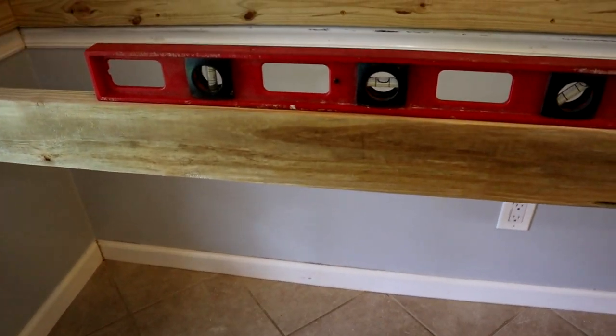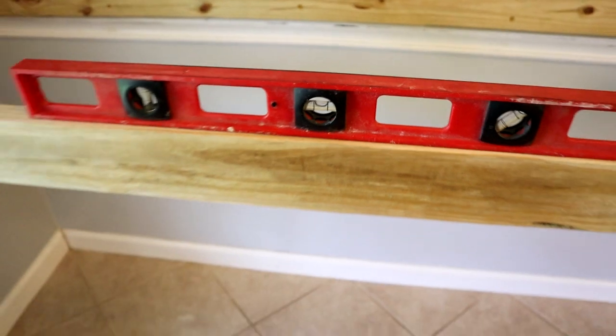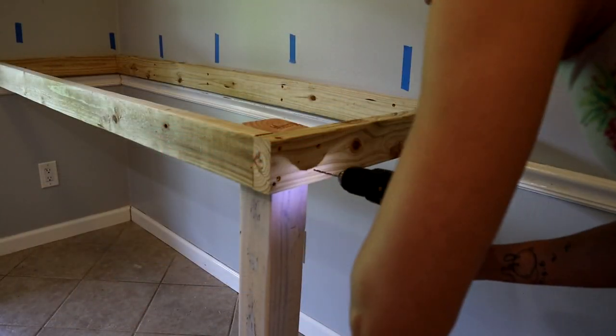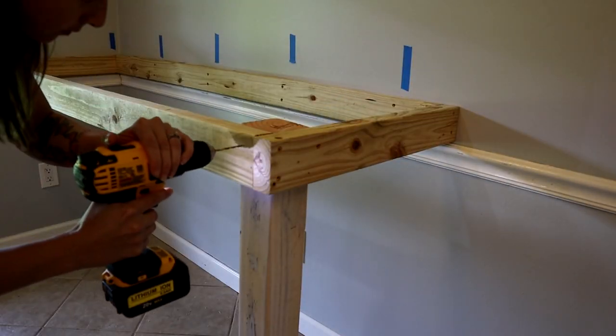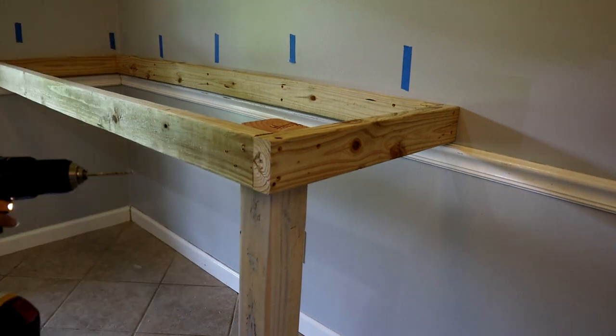Make sure everything is leveled out — you don't want to have to make any additional cuts because we didn't level anything. We're going to go ahead and attach our legs. We use 4x4 beams; we did two of them in the front.